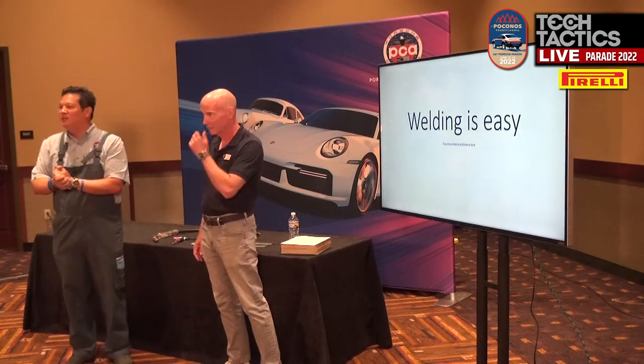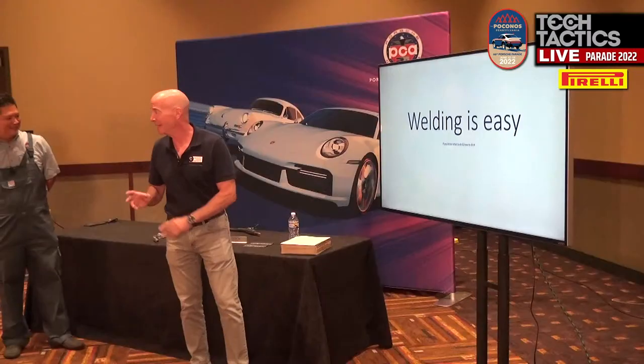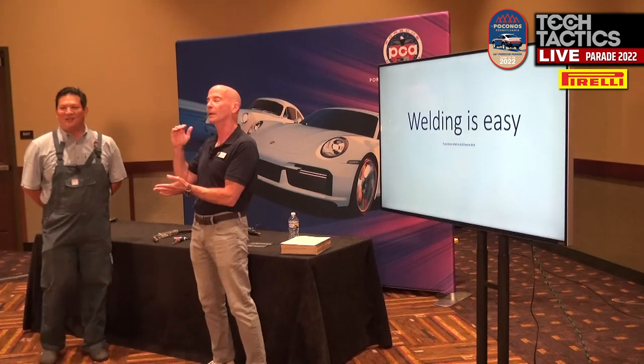Everyone, welcome to Porsche Parade. Let's welcome Jim Erlbeck. Thank you. That was a great intro, actually, because all those topics you mentioned — I'm going to cover it. Perfect. So we're there, like we planned it.